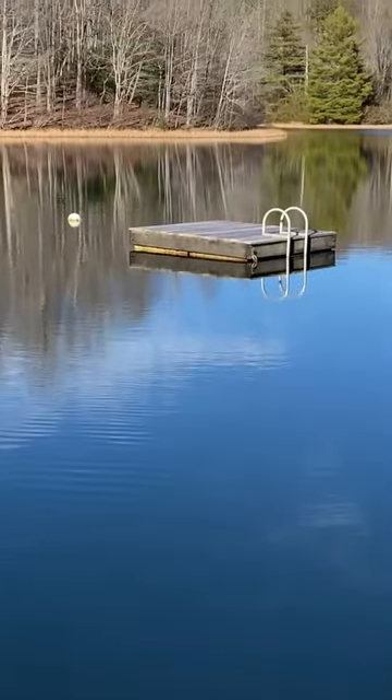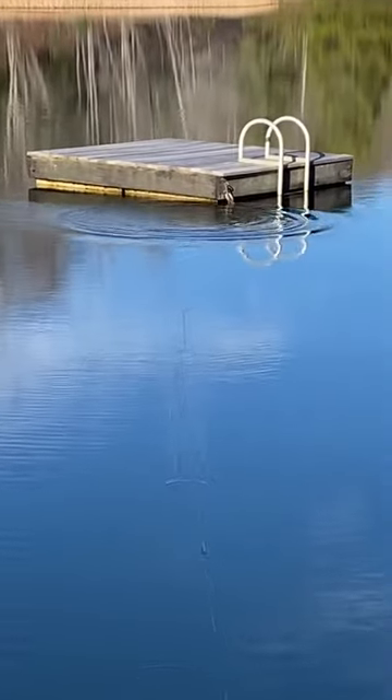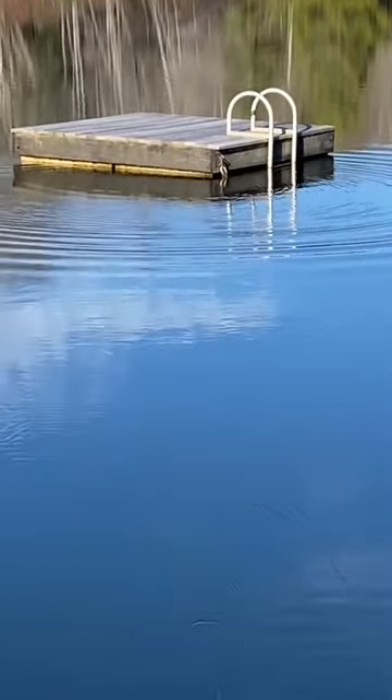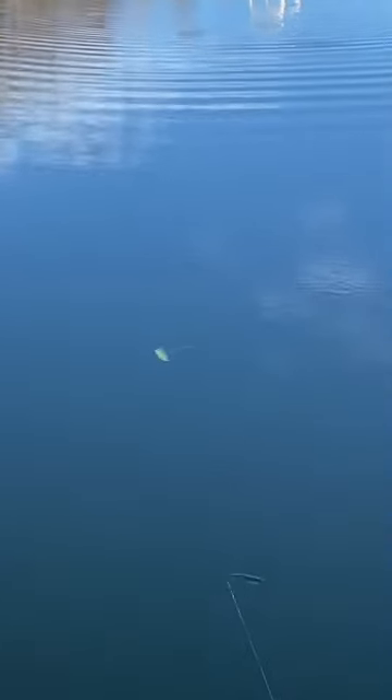Let's get a little choppier. I'm going to hit it a little bit harder and get a little more aggressive on those glides side to side. It does nose down here and there on a hard chop, but I also like that to gain some depth on the bait as well.